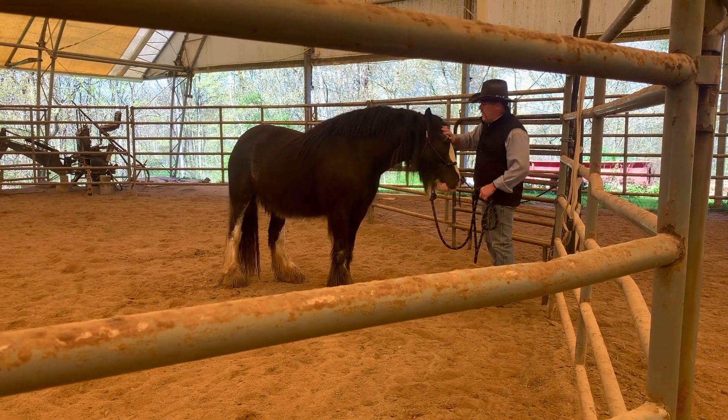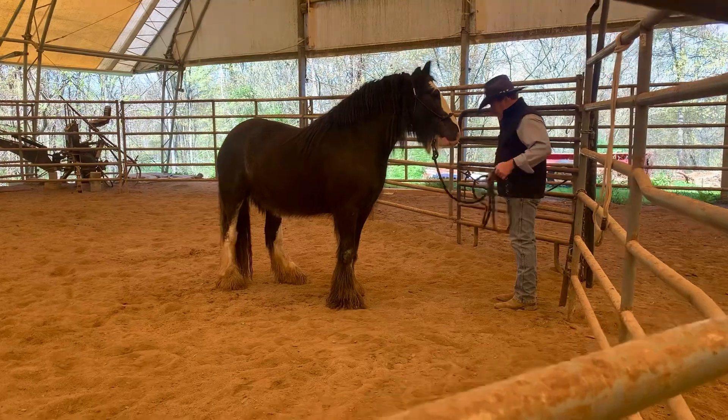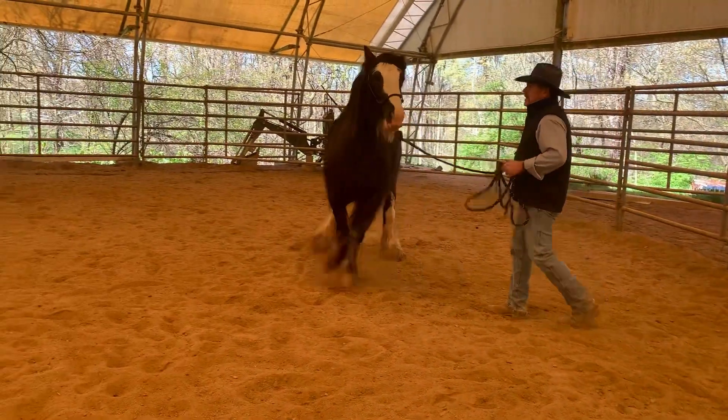Give her a little whistle, I give her a treat. Does she back up? Oh yeah, she backed up.